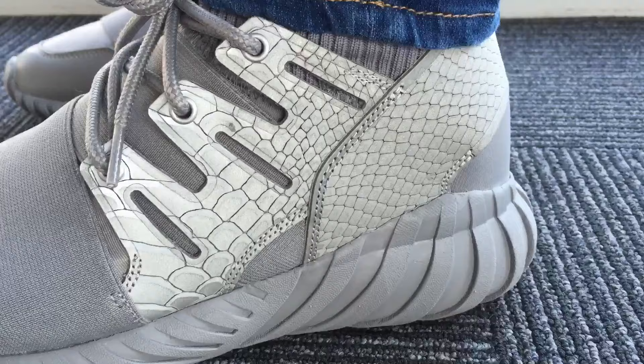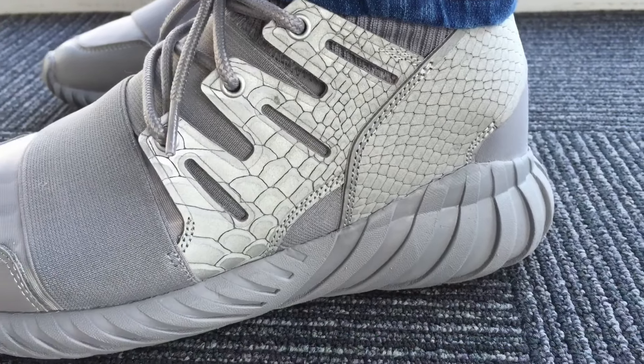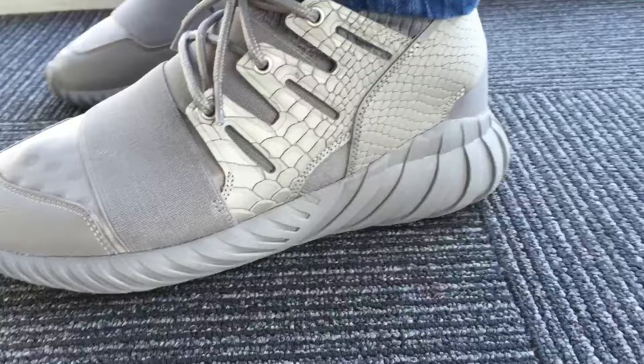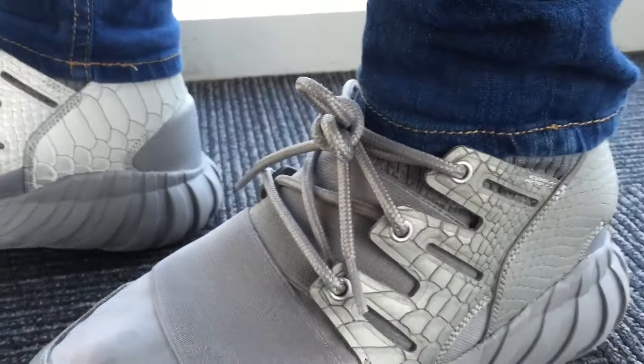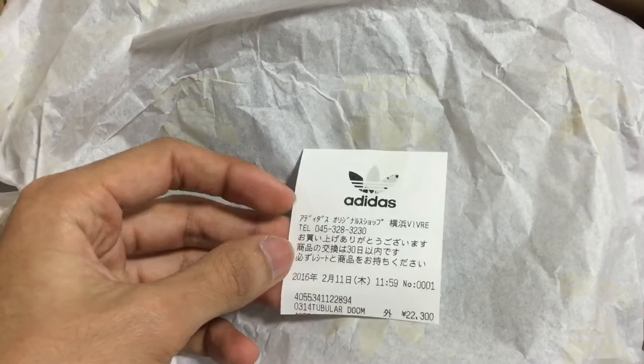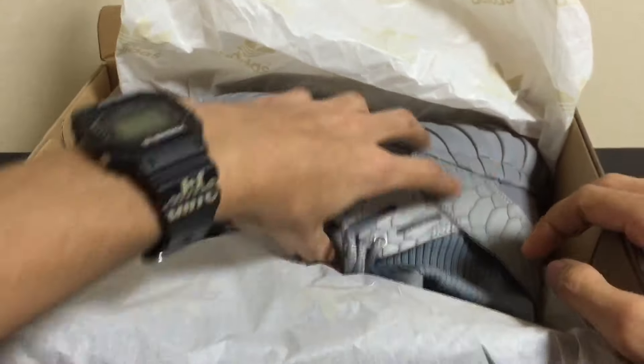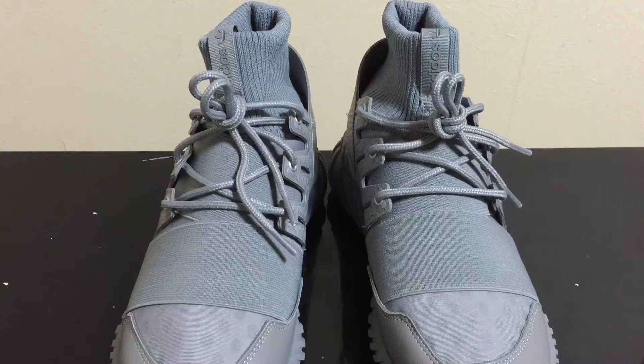I just got the usual one, but I'm guessing they have the same comfort — just some added design on it, which I'll show you guys in a moment. First, the receipt is here from Adidas — keeping everything here, and let's move to it. Boom — the Tubular Doom.